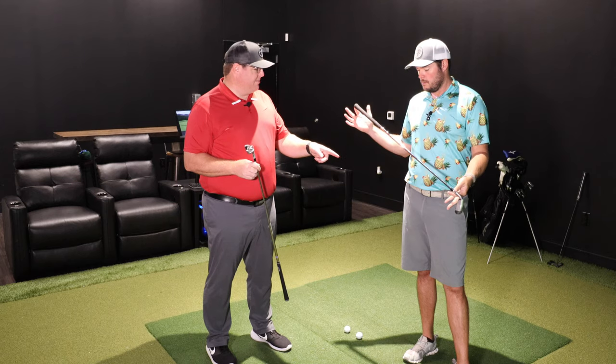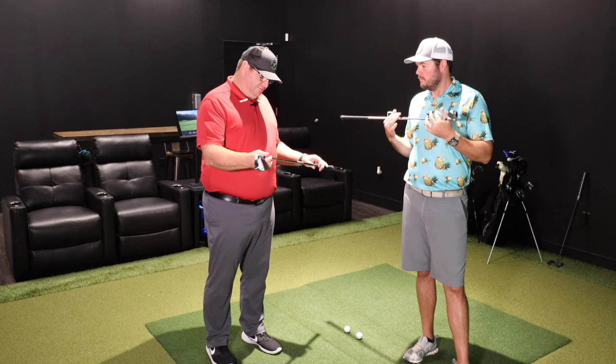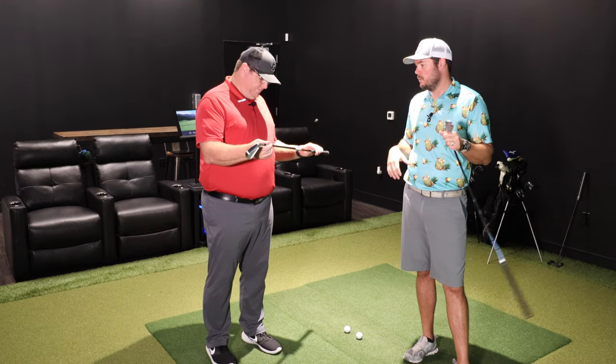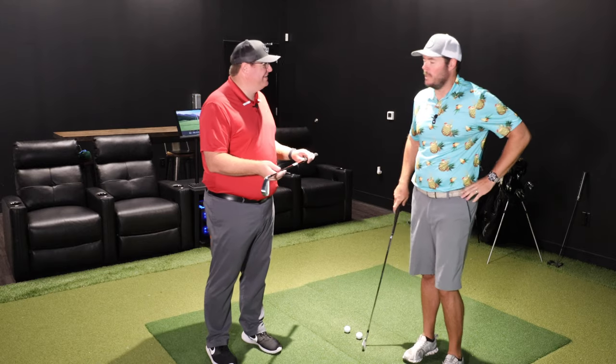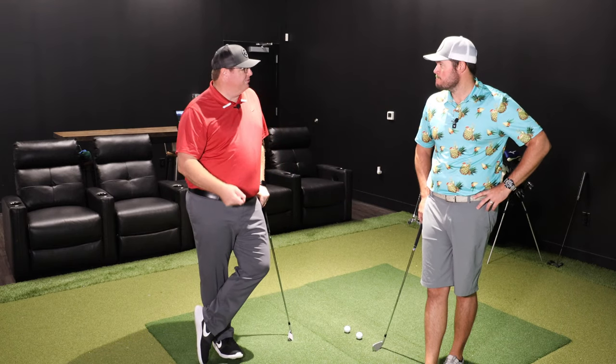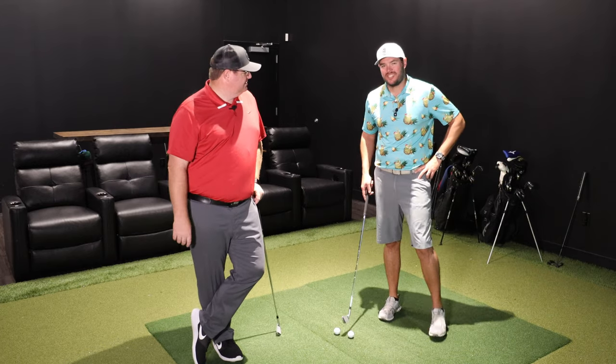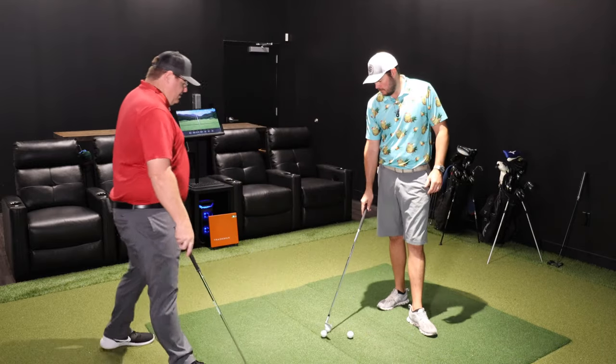We have two versions of it with two different shafts. One has the Dynamic Gold Tour Issue S4 and the other has the NS Pro 120. I typically play an X stiff in a Project X at six-five, so this one might be a little soft for us, but we'll give it a try. Also, his back is a little tight from the workout facility, so we'll see how much he actually swings.